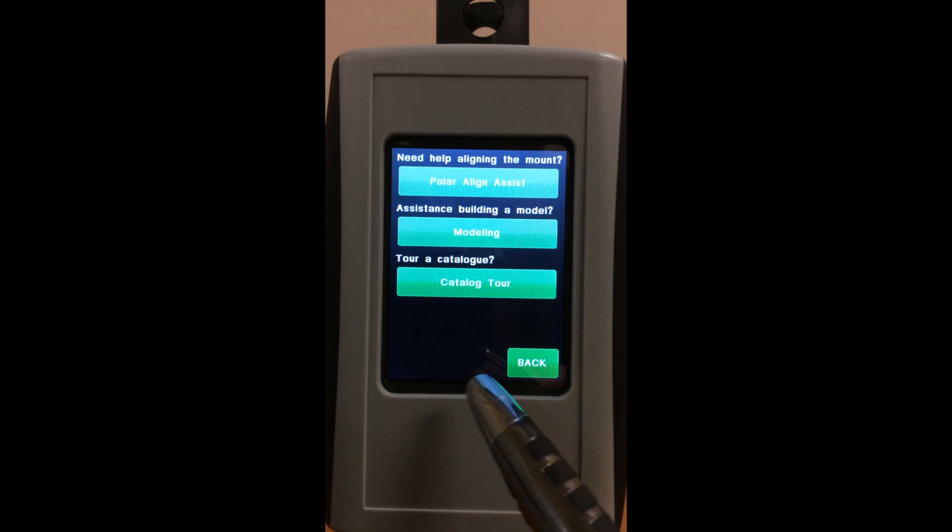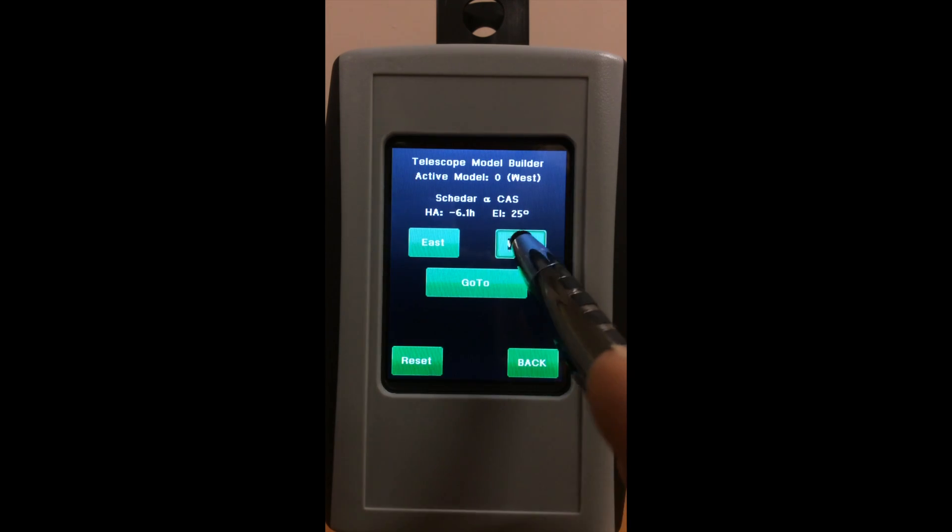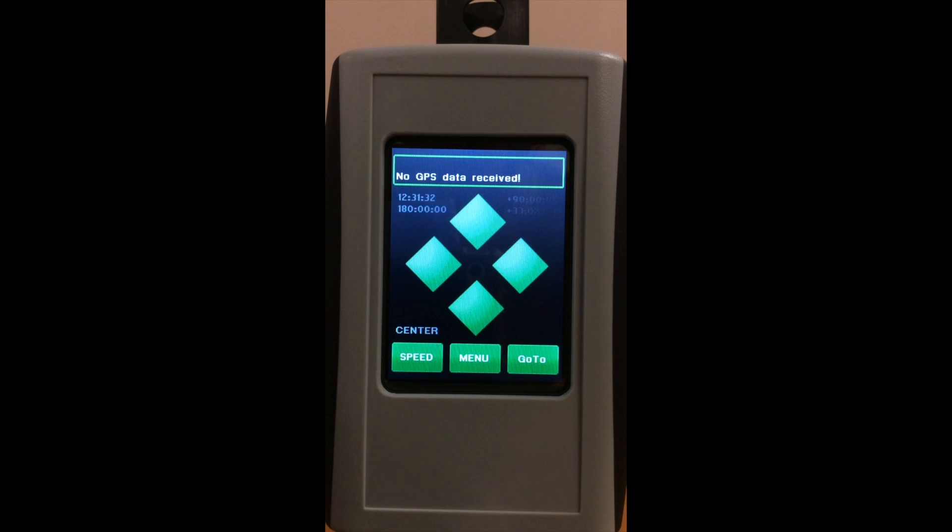This is going to be showing you how to use one of the two Polar Align Corrections that Gemini has in it. Go to Menu, Function, we are going to go to Modeling, pick West, and a Go To.